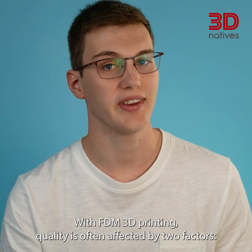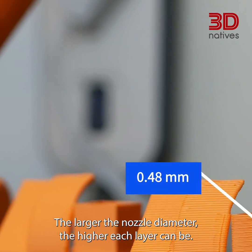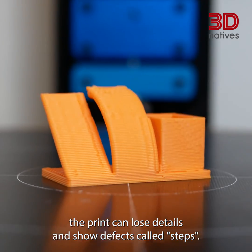With FDM 3D printing, quality is often affected by two factors: nozzle diameter and layer height. The larger the nozzle diameter, the higher each layer can be. But if the layers are too big, the print can lose details and show defects called steps.